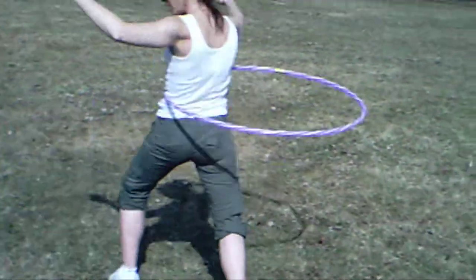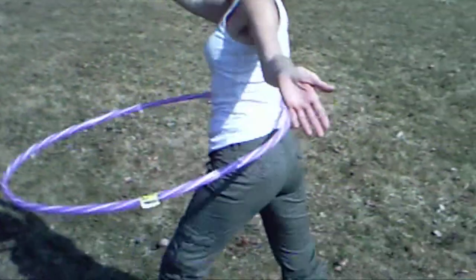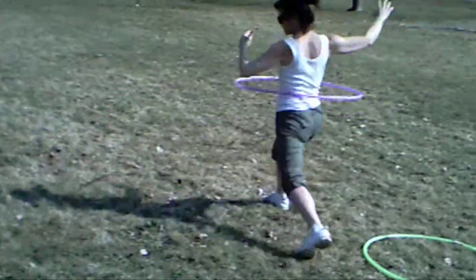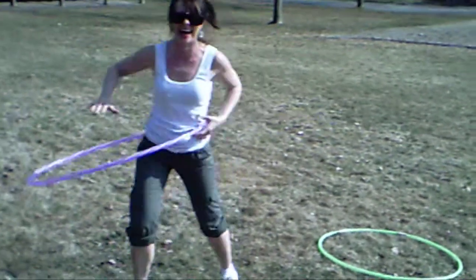Hula hula, look at me! See? Do you see? You can move it, you can shake it — whoo, look at me! Whoo. Ta-da!